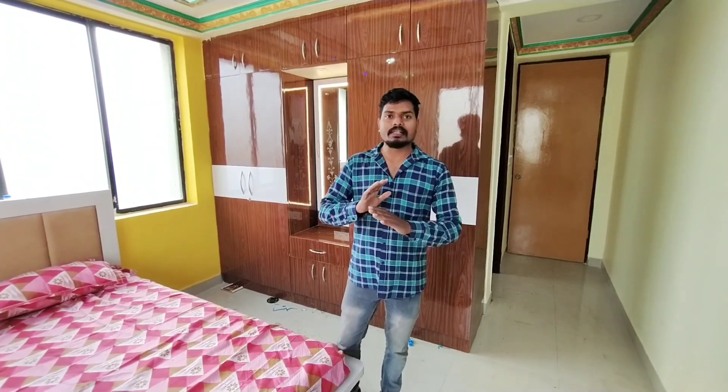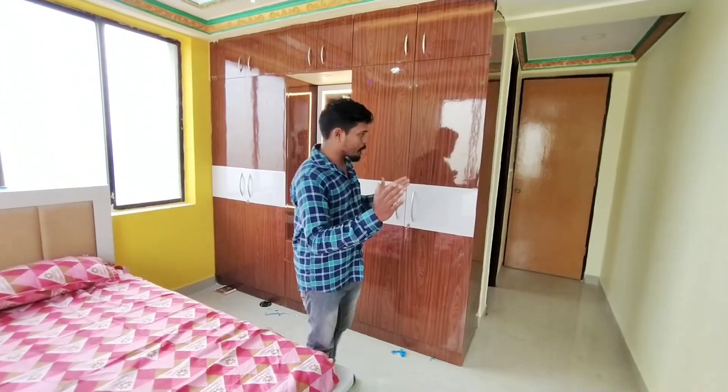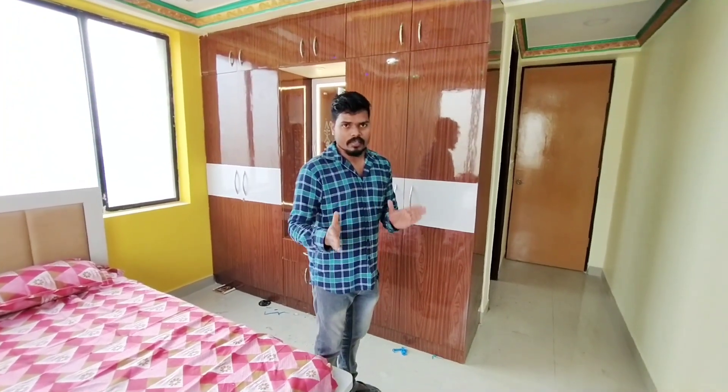This is a complete interior of the 2BHK, which is the latest project. Let's take a look at the master bedroom.